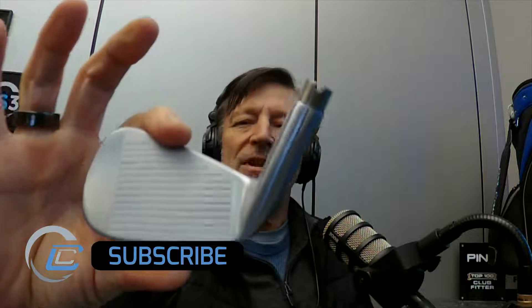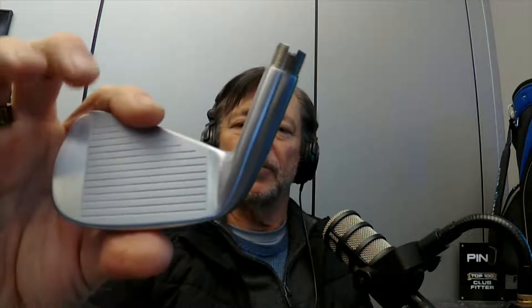This is the Forge Tech — a relatively traditional club. It's got a relatively thin top line and the sole's not super wide, so it's kind of in the middle of the ballpark as far as size. Somewhere like a 790 Apex category. Super clean, really clean looking.